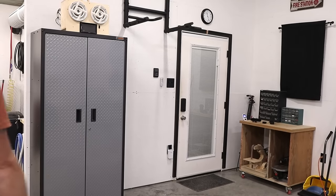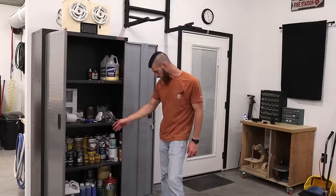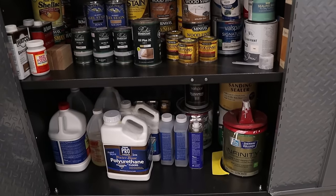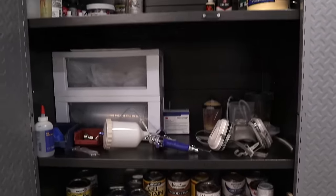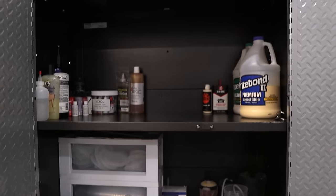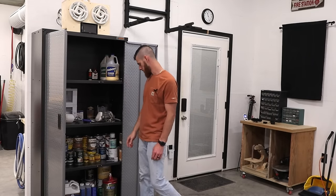This is a metal cabinet that I just picked up to keep all my finishes — Rubio gel stains, regular stain, paints, shellac. This is all the Fuji spray system stuff, extra glue, oils, acrylic paints, things like that. Nothing fancy.